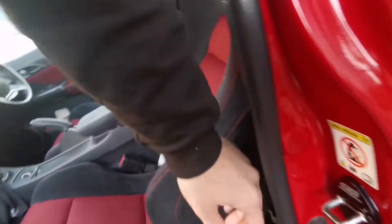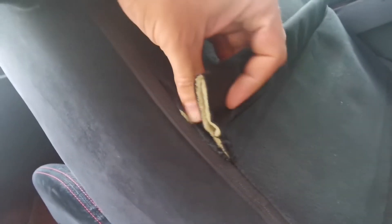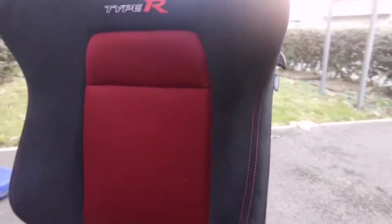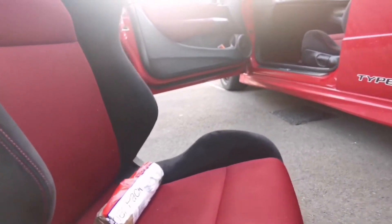Also with my passenger seat, there's this horrible tear as well. So the lovely Sid has just dropped me off this incredibly good-nicked passenger seat.